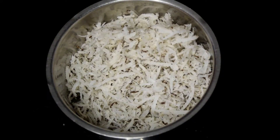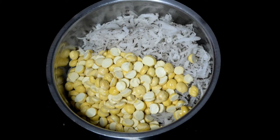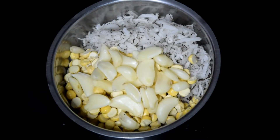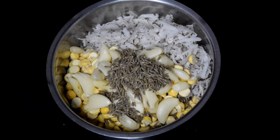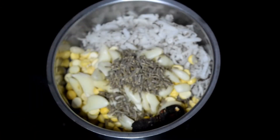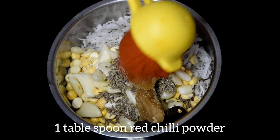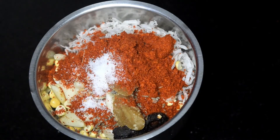To a grinder, add 1 cup dry coconut, 1/3 cup fried gram, 1 full cup of garlic, 1 teaspoon cumin seeds, tamarind, 2 teaspoons of jaggery, 1 tablespoon red chili powder, and finally some salt.